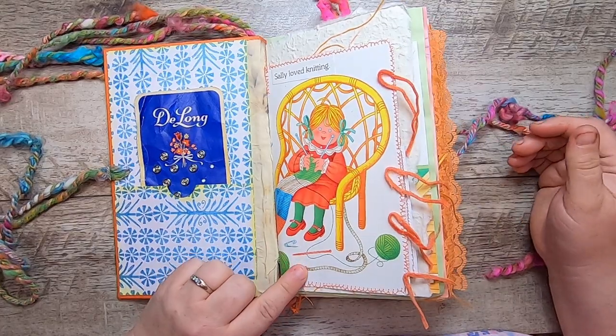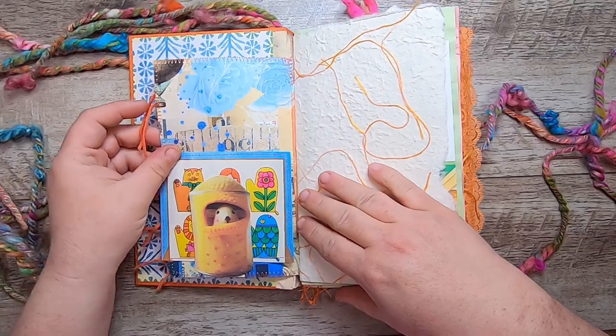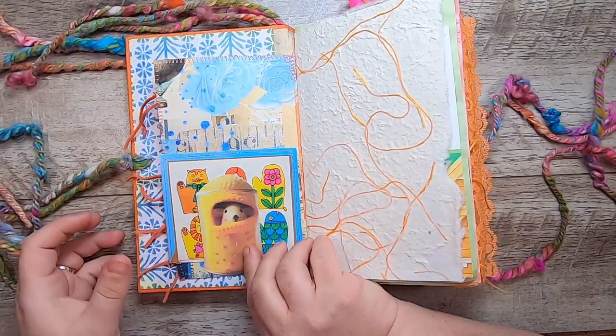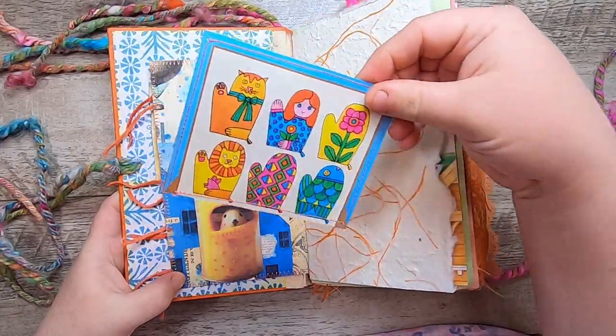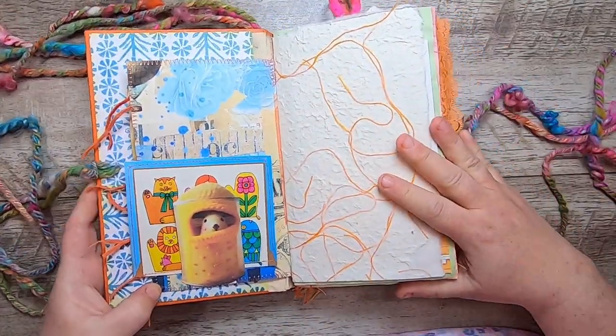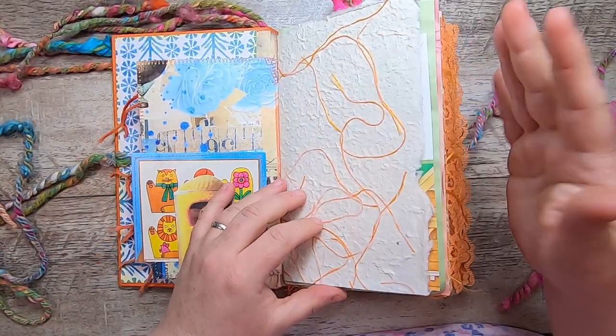"Sally loved knitting" — and I've stitched some little yarn bits on the side. This is like a little mouse in a little knitted cave. This is some handmade paper that was utterly perfect for this book both because it has string in it and also because it's orange.